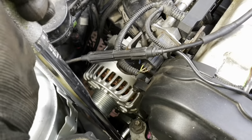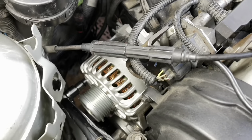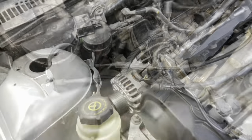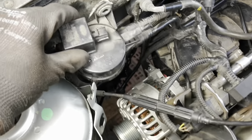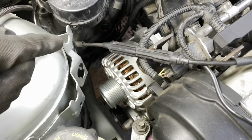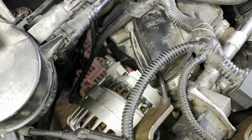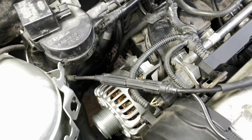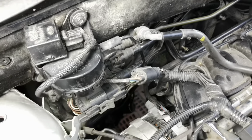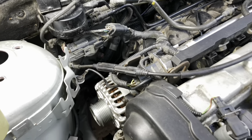Torque the bolts to 45 Newton metres. Then reconnect everything we took off to get the old alternator out: bolt this back on, do the brackets again, bend the earth strap back, plug in the two connectors - the big red wire at the back and the multi-plug. Just redo everything. All the bits and pieces reconnected and that delightful job is done.